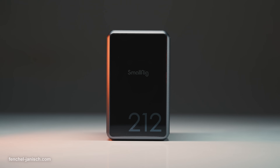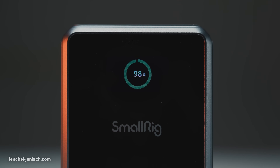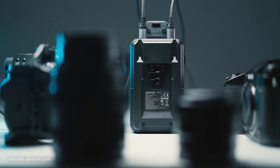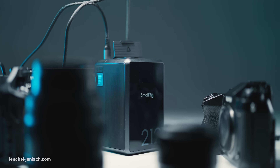The VB212 features a BMS intelligent chip and an LG battery cell that shows a safe and stable charge and discharge cycle. Fully recharging the unit from 0% to 100% takes around 2.5 hours.